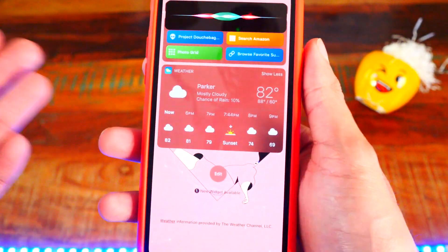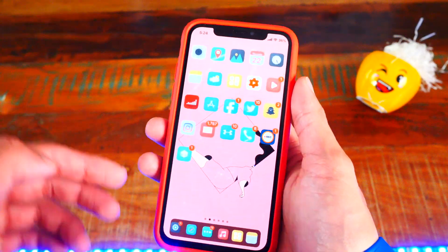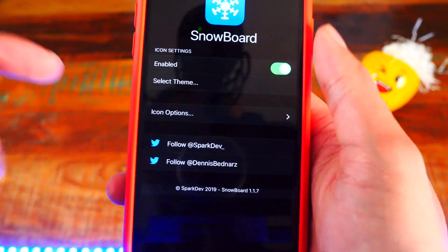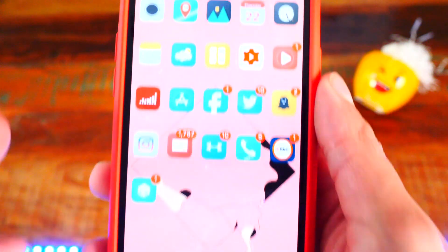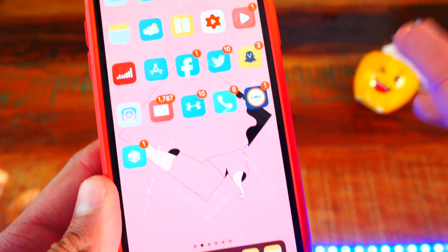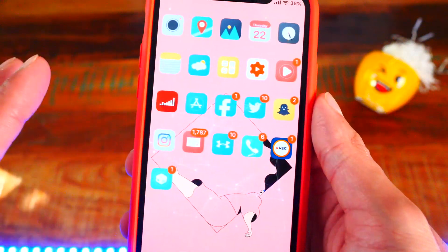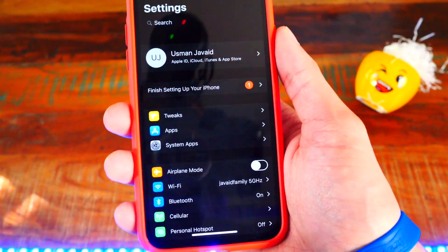Number seventeen is Snowboard and number eighteen is Anemone. I mention both because they do the same thing. The theme I have installed is called Marque — M-A-R-Q-U-E. If I swipe to my home screen you can see all the icons are themed out and look so much better than the stock icons. You can do that with either Anemone or Snowboard. The theme is called Marque.